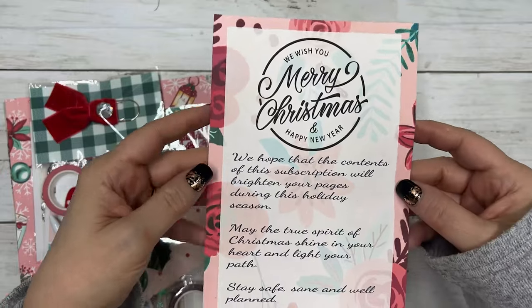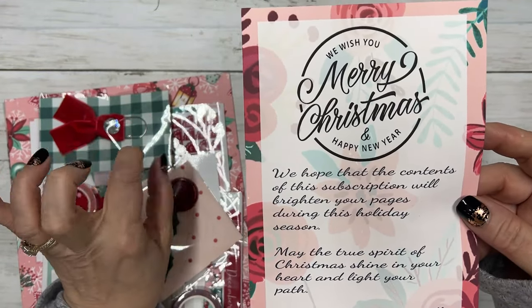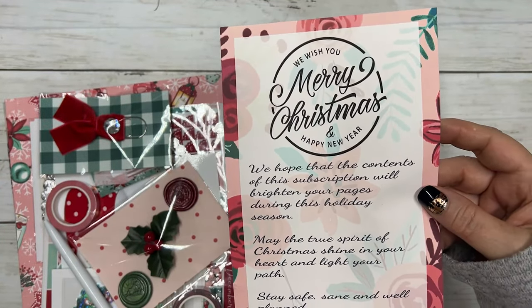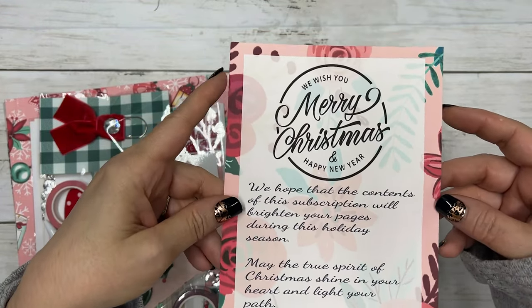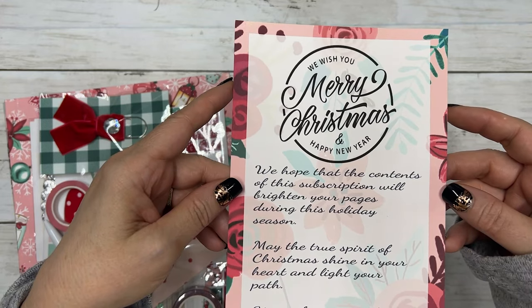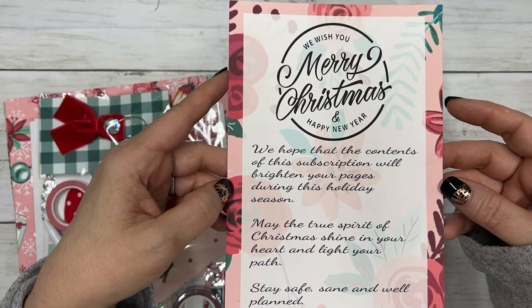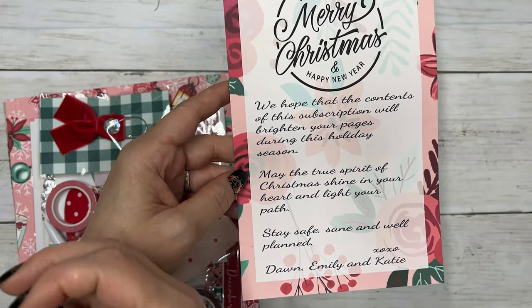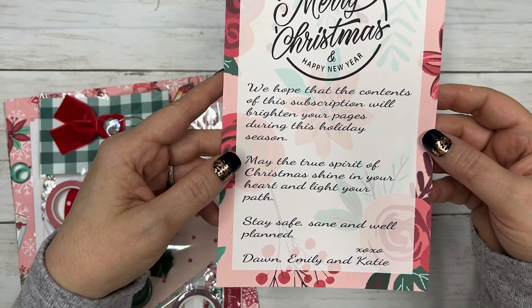It comes with a little note every month, and we're going to give this box away so stay tuned to the end of the video and I'll tell you how to enter. The note says: 'We wish you a Merry Christmas and Happy New Year. We hope that the contents of this subscription will brighten your pages during this holiday season. May the true spirit of Christmas shine in your heart and light your path. Stay safe, sane, and well planned. XOXO Dawn, Emily, and Katie.'